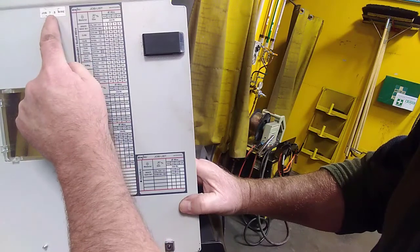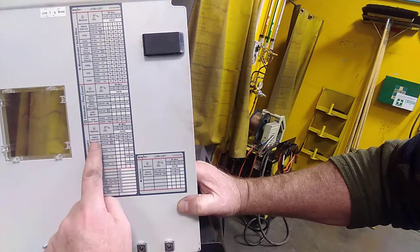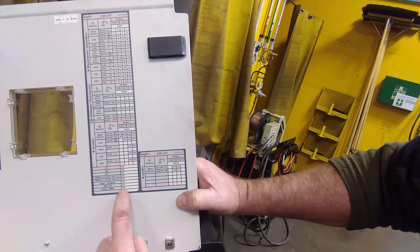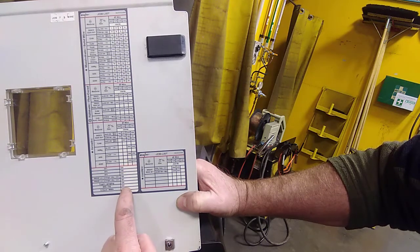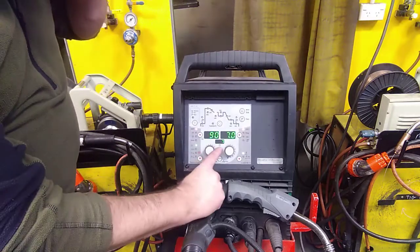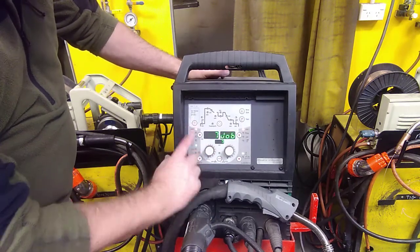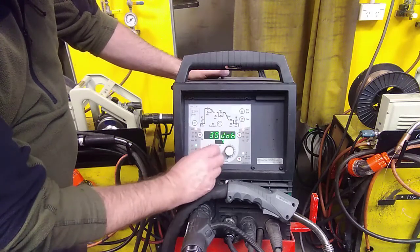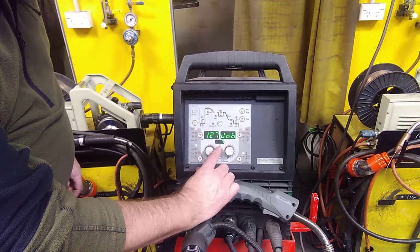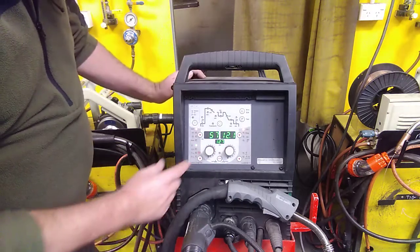Our job number for the MIG wire was job number seven. We want to find where the TIG job number is, so we come down the column until we see the word TIG — right down at the very bottom. The job number for TIG is job number 127, so we need to set the welder up with job number 127. On the front panel, job number seven was for the MIG; we want this job number reading 127. So we push the job list number — it says number seven — and we wind the dial up to 127. It'll take three seconds to lock in. There we are, we're on job 127, and the welder is now set up to be a TIG welding unit.